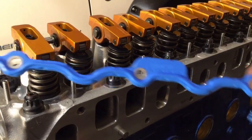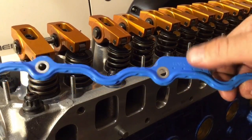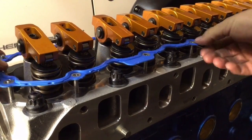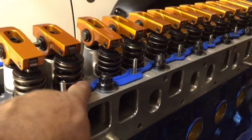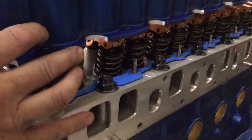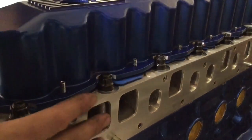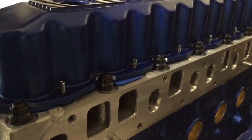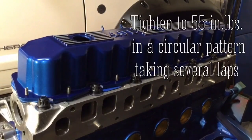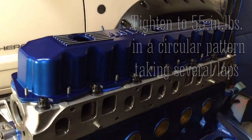You can see this gasket is a little different — it'll slide right over the studs, and it says 'cover side' so this will face up. Just drop it on over the studs and work it down. Much happier with this; it's not going anywhere. Drop that cover on, then the nuts from the kit with ARP lube on each one of those studs, and tighten them down to 55 inch-pounds.